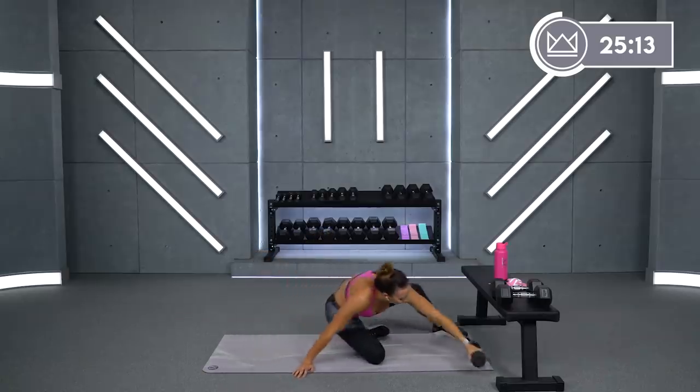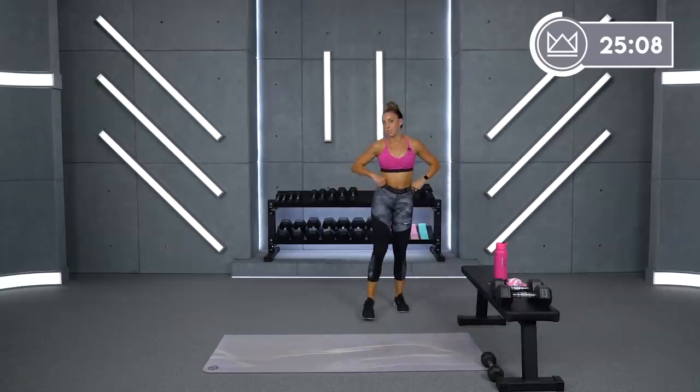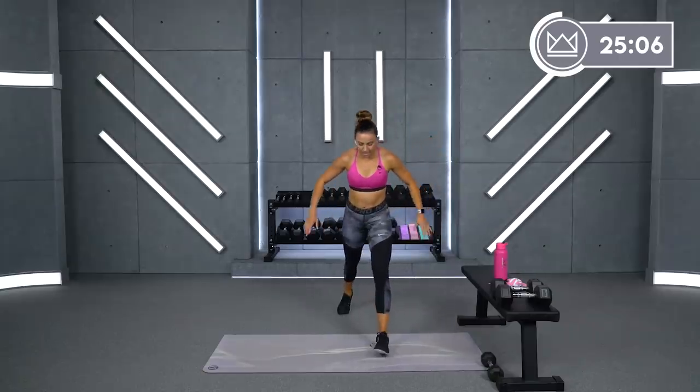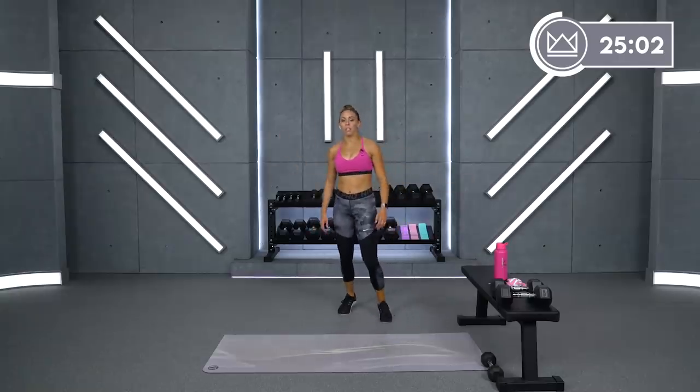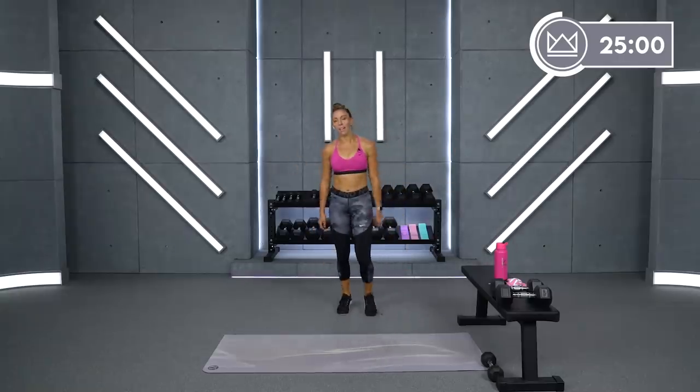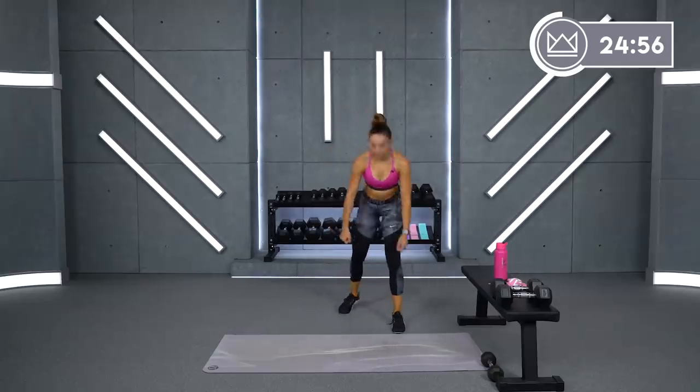All right. We're going to switch it right over to right leg going forward. Just to recap — you can stay here, pulse, pulse, up. You can go no dumbbells: pulse, pulse, back. Or you can go dumbbells: pulse, pulse, back.